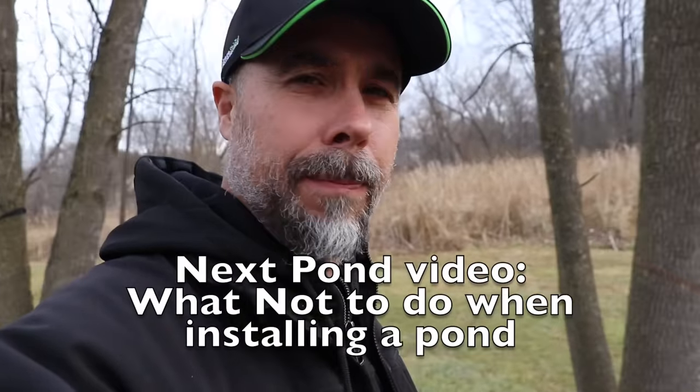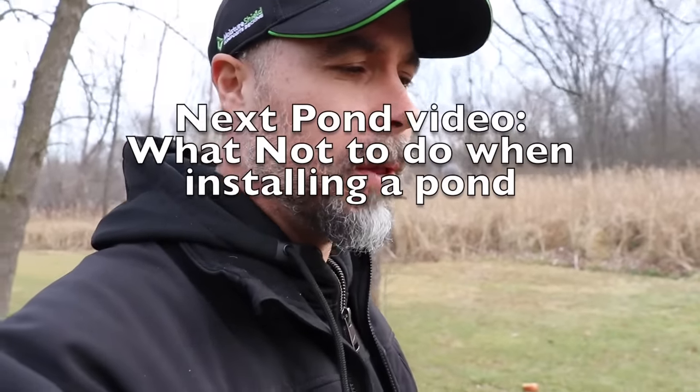Make sure you subscribe because in the next video of this series, we're going to be going over the most common mistakes that guys typically make when they're attempting to install their first pond. Once you know what to avoid, you can make your ponds look like a pro did them, even if it's your first time.